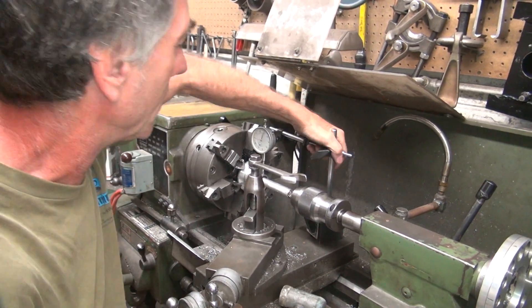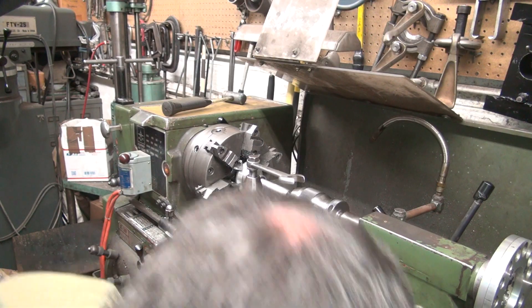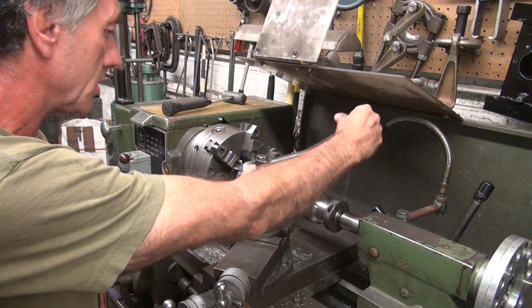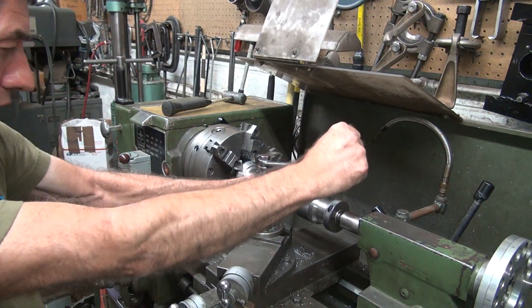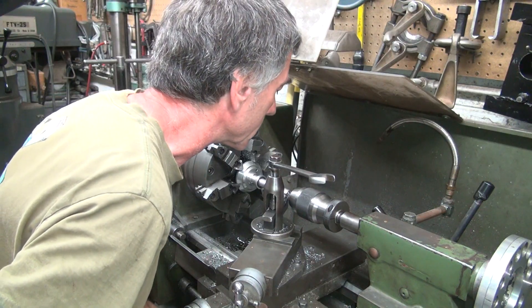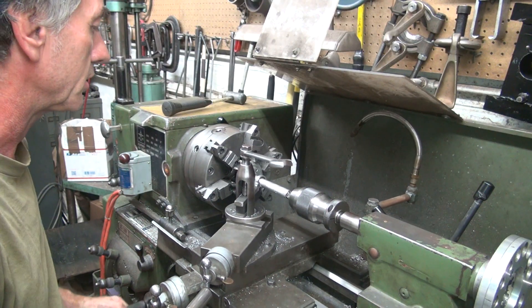We're not using this distributor, so it doesn't matter. This distributor is junk because it's been turned down. You can put a bushing over it and make it back to center size if you want to. That's a stupid Mallory distributor — who cares. I think that's going to be a little bit of a clearance issue, there's too much.